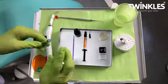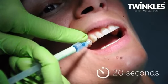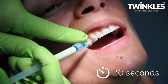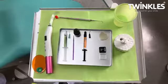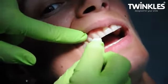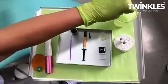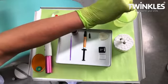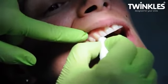Apply the blue etching gel in an area slightly larger than the Twinkles and leave it on for 20 seconds. Take a clean cotton roll and wipe off the gel in a downward motion. Then take a wet roll to moisten the surface. Apply with a downward motion to assure all etch is removed.